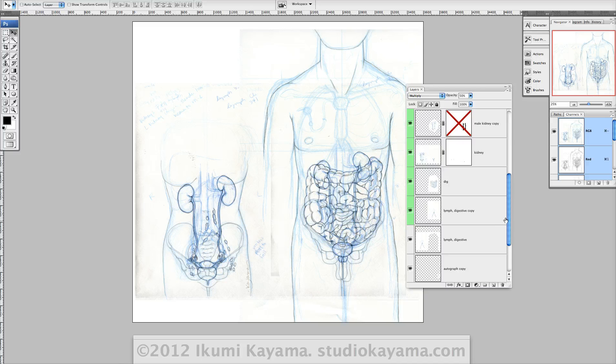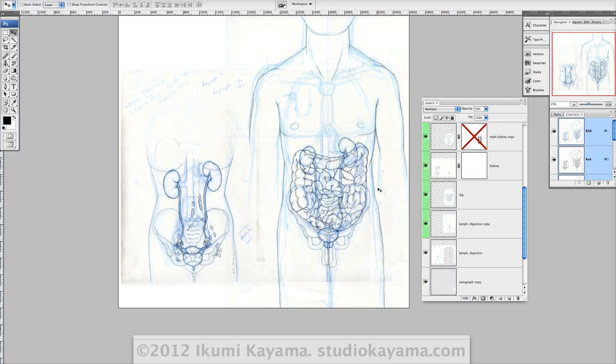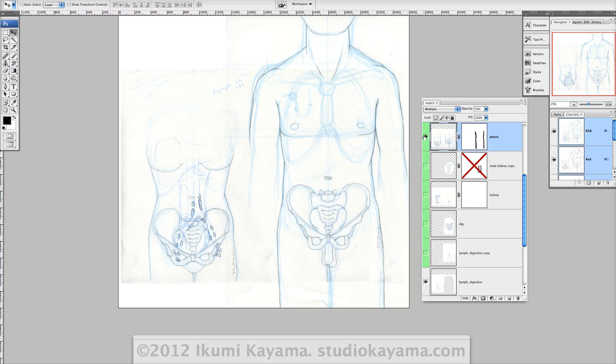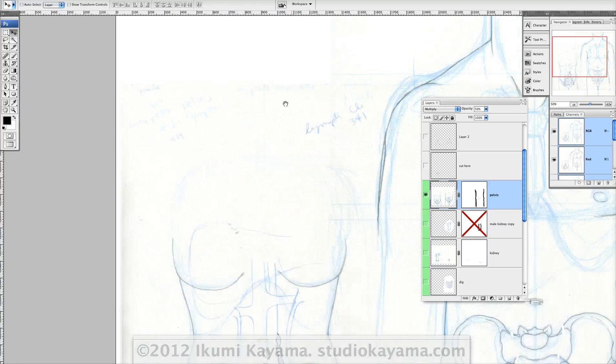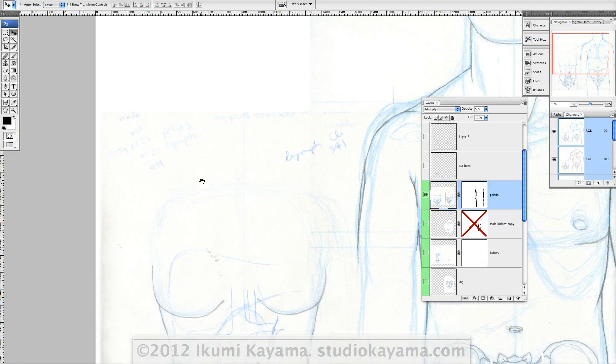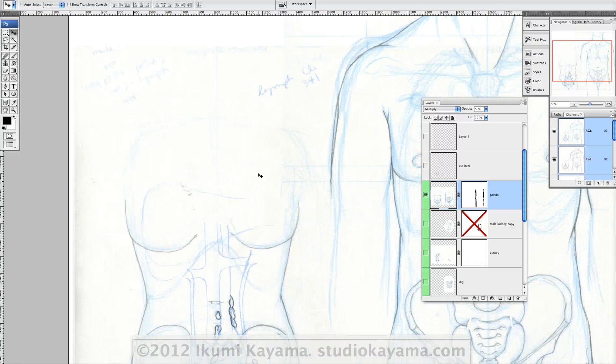So let me show you. This is showing you the urinary system of male and female body. The male one also has digestive tract right now. But I'm going to show you each layer what I have. So basically, if they overlap, I will separate it out in my sketch. So here is my first sketch — you can see the non-photo blue. It's kind of pale, but I also make little notes, like where I found the references, because sometimes there's so much information in the illustrations.